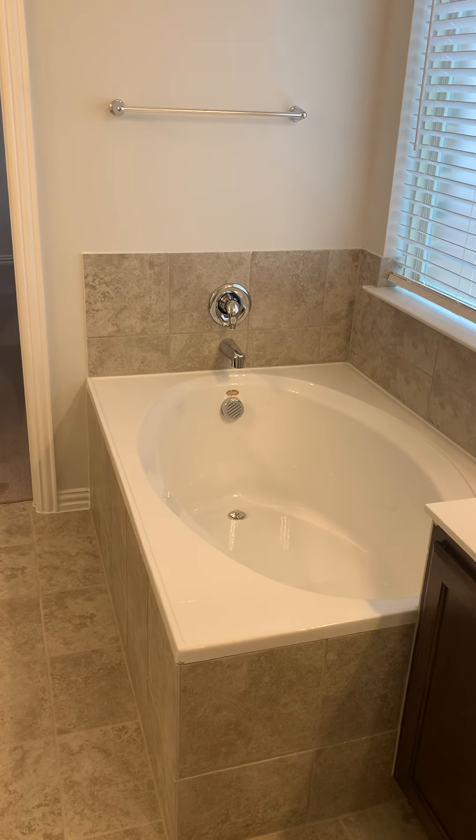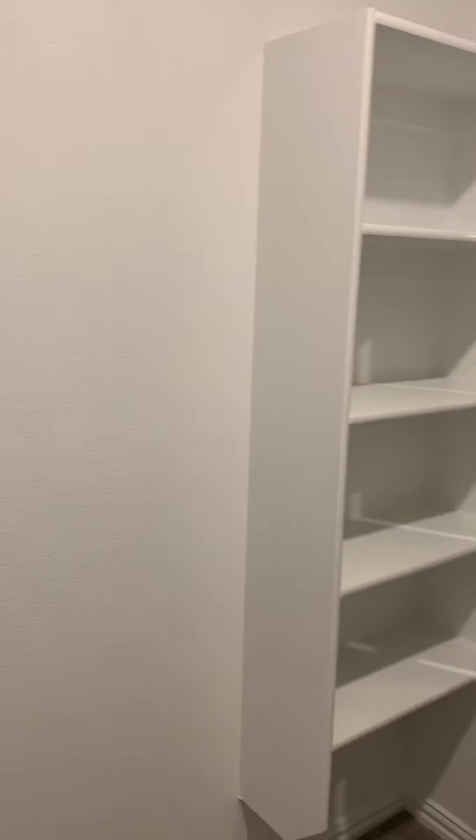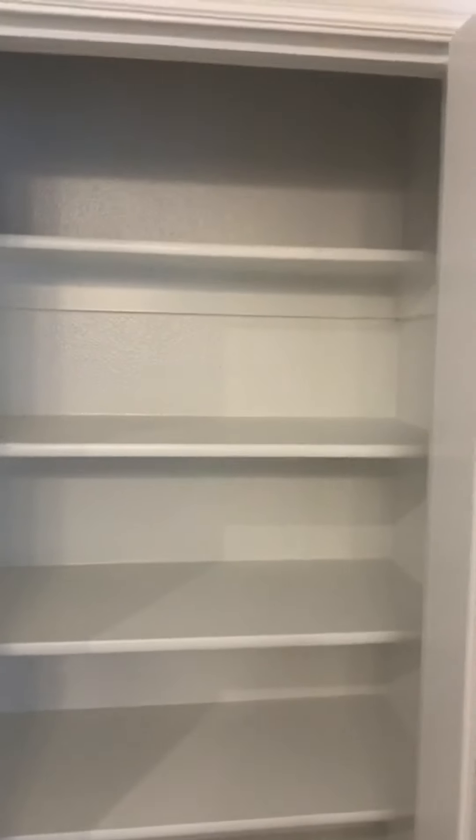Everything that you see in here looks like it's pretty standard. Six-foot, eight-inch doors. Your master closet is going to be located right back here. And you are going to have a linen closet located right here as well.